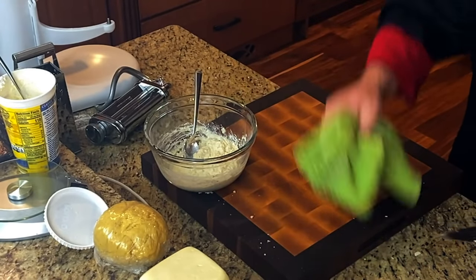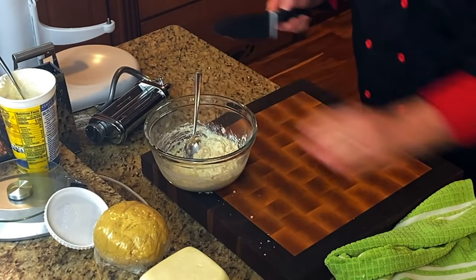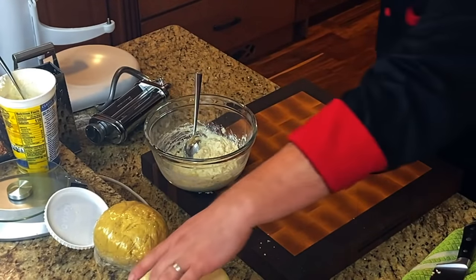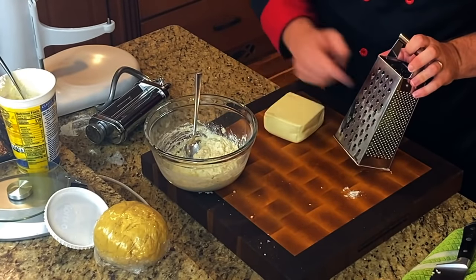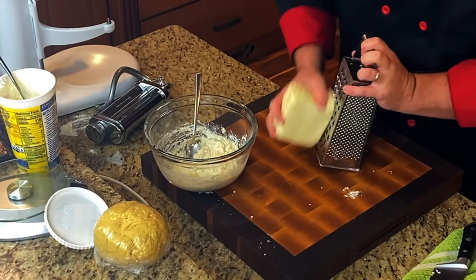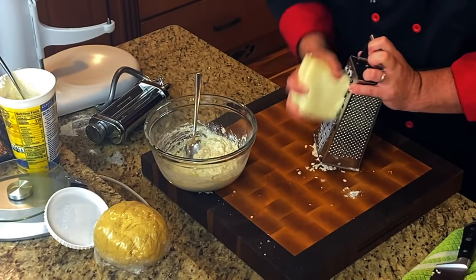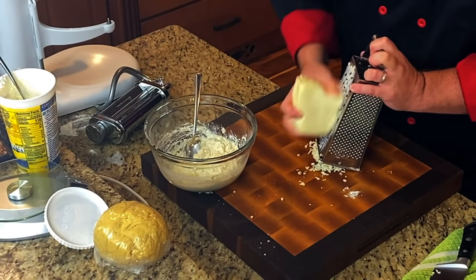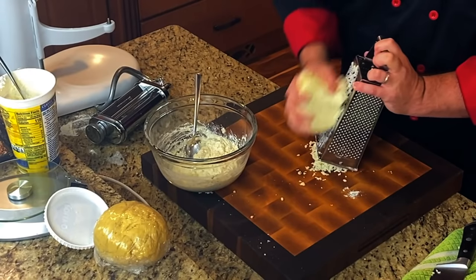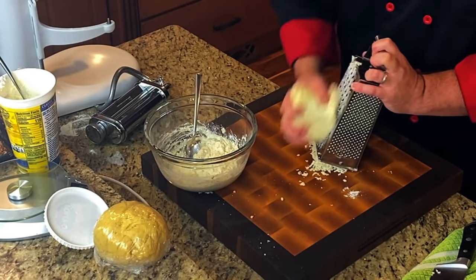Let's clean up the board, get that garlic in there. Now we're going to add the mozzarella. Take our box grater on the large grate and grate this — this is a pound of mozzarella. We'll probably use somewhere between half and all of it. We're going to get cheesy.